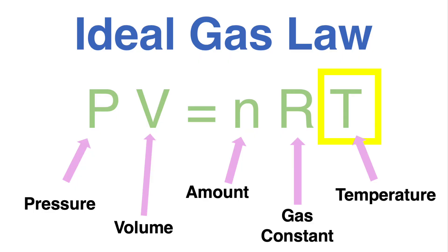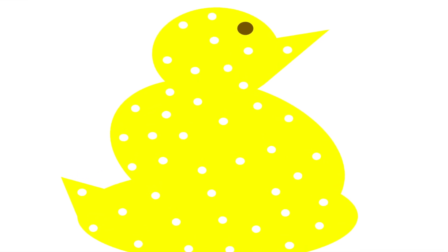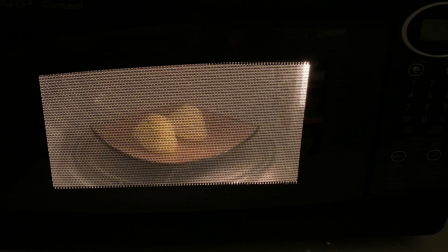What we are going to do is heat up our peeps, which means we're making the temperature higher — making the right-hand side of the equation larger. To match this increase, because there's an equal sign, something must happen to the pressure or the volume. We're not changing pressure, so what must change? The volume of the peep. At the higher temperatures, the air bubbles increase in size and the peep grows bigger.